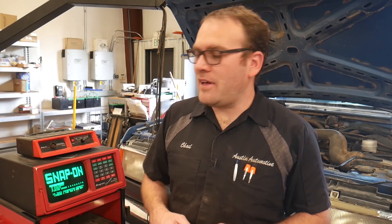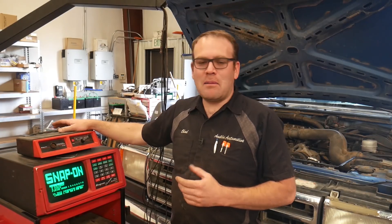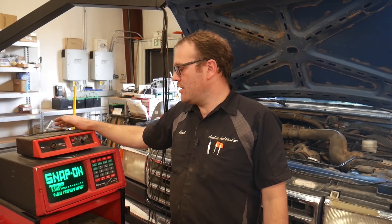Hey guys, welcome back. Today I want to talk about some classic equipment here, some classic trucks. I'm not going to do a full-blown diag on this — I just pulled this in for demonstration purposes.